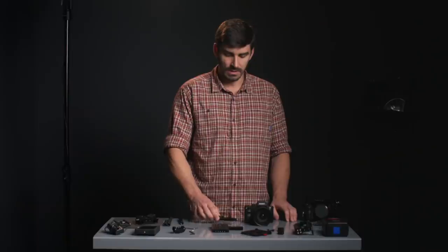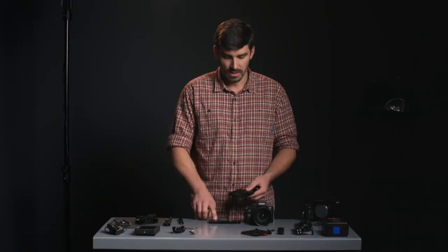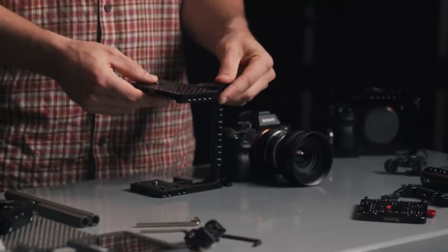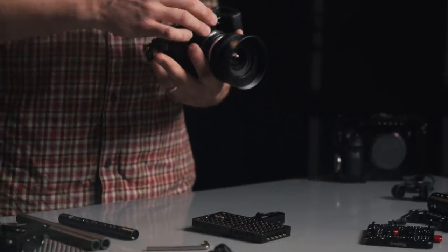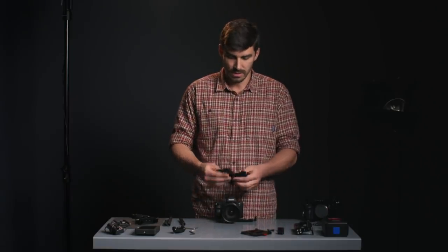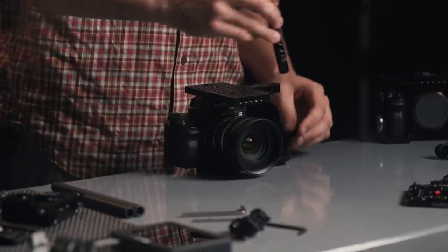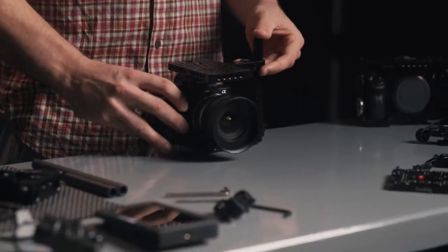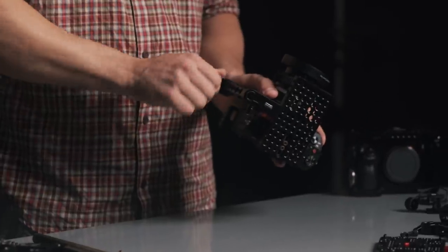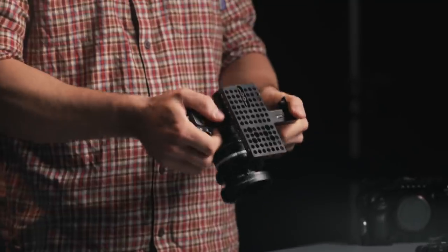This rig is centered around the unified cage by SmallRig. What I love about it is that it not only connects to the camera using the base plate, but it has a second point of contact which is the hot shoe, and it all comes together with a 15mm rod around the camera. First I'll put the base plate on, leaving it just a little loose because this cage has to be readjusted. Next we put the top plate into the hot shoe, tighten it slightly, then pass the 15mm rod through the two blades, position it, and tighten the rod clamps. The two points of contact plus the rod make it very solid — it almost acts as a handle.